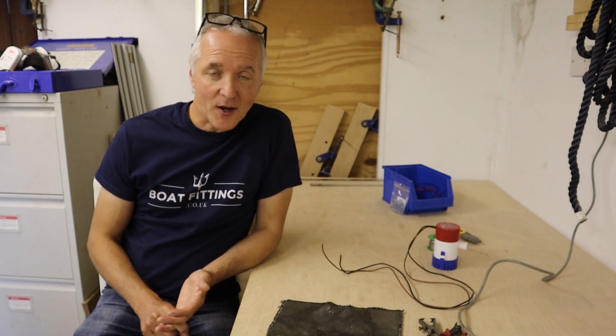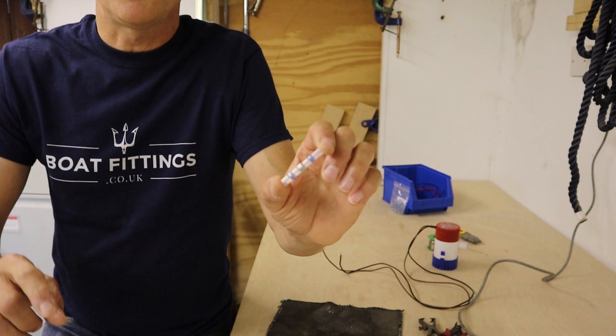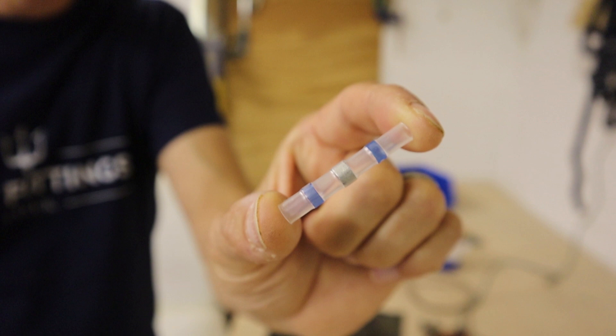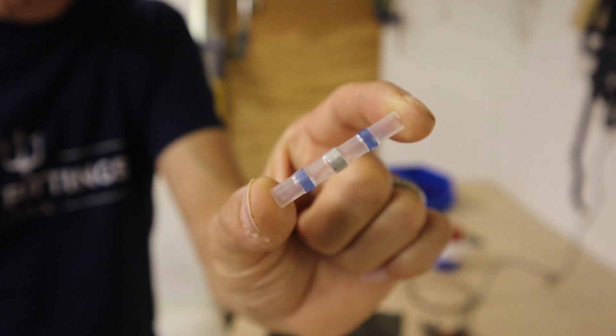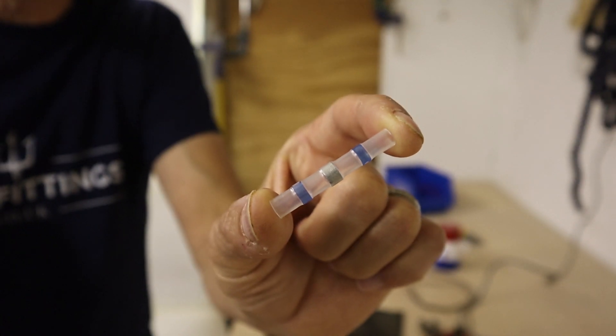Hi, this is Richard from Boat Fittings. Today I'm going to be looking at waterproof wiring connectors. I don't know if, like me, you may have spent hours searching the internet trying to find a good compact, reliable waterproof connector. I have, and eventually I found what I think is a great solution: these waterproof solder butt connectors. Done in the right way they can make a really strong joint, a really watertight joint.